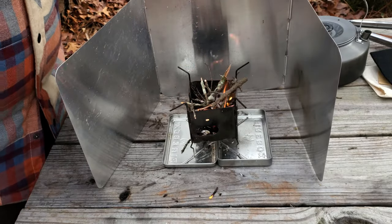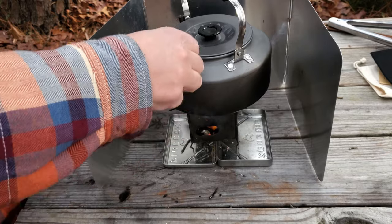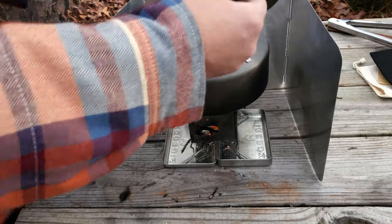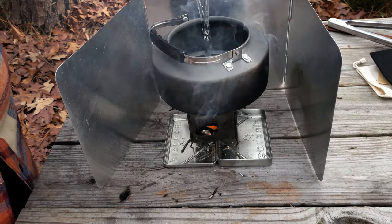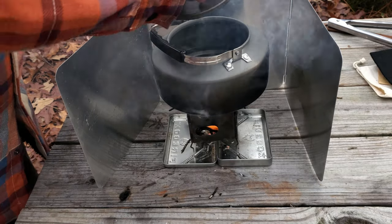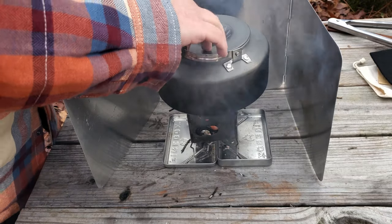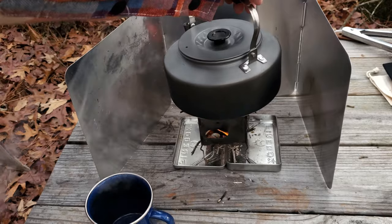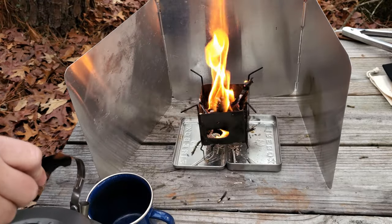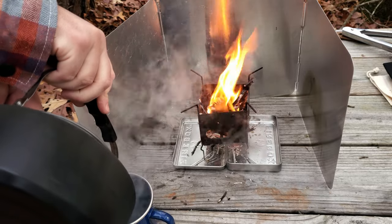Put a couple big ones in there. I'm going to heat it up within two minutes.